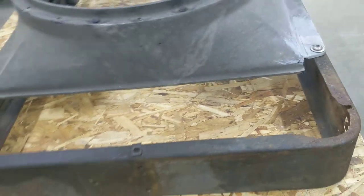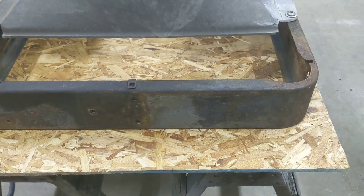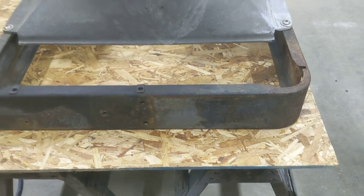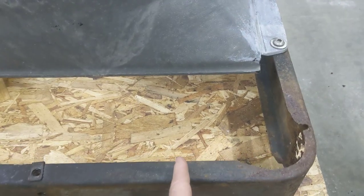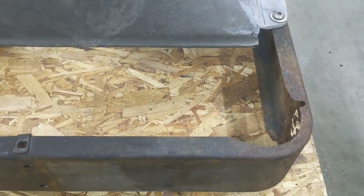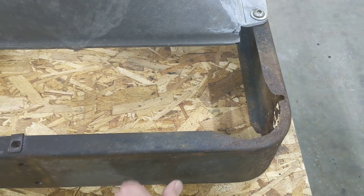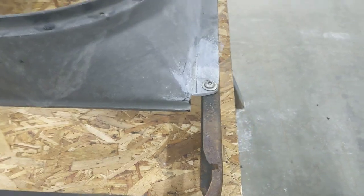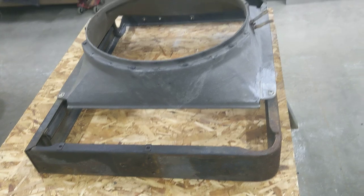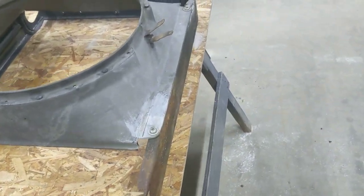One of the guys that does some work on these motorhomes has kind of a hack. Basically, you take this, split it on both sides, and then weld a piece of angle iron on each side of the split, and bolt it together so that you can leave the upper part of the core support in the motorhome, take the bottom off, and drop the radiator out should you need to.